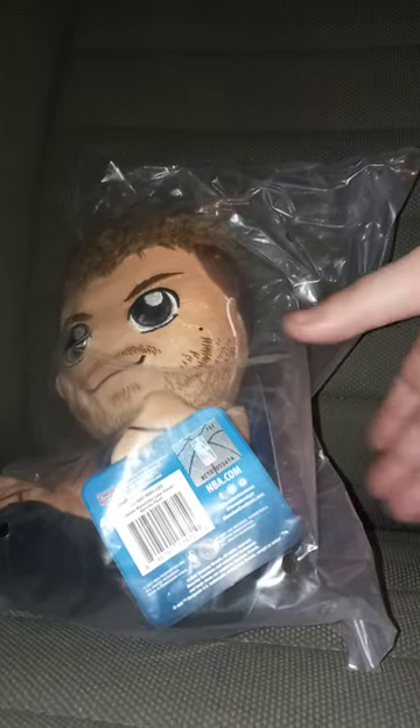Alright guys, we are back with another Korechia plushie unboxing. This time it is Luka Dončić. Last night I unboxed two plushies — the John Cena Korechia, his third one, and the Disgust plushie from Inside Out.